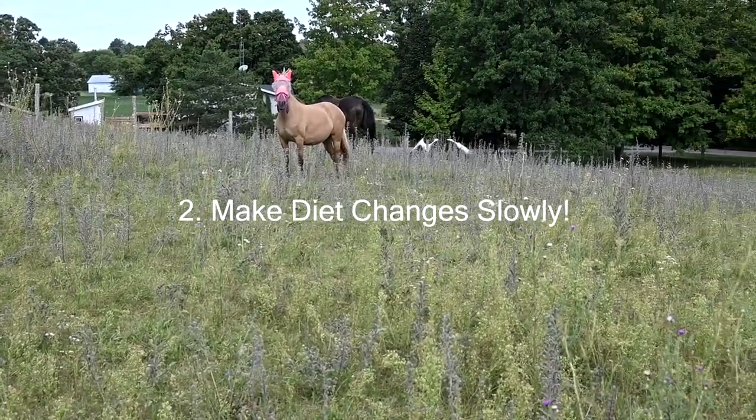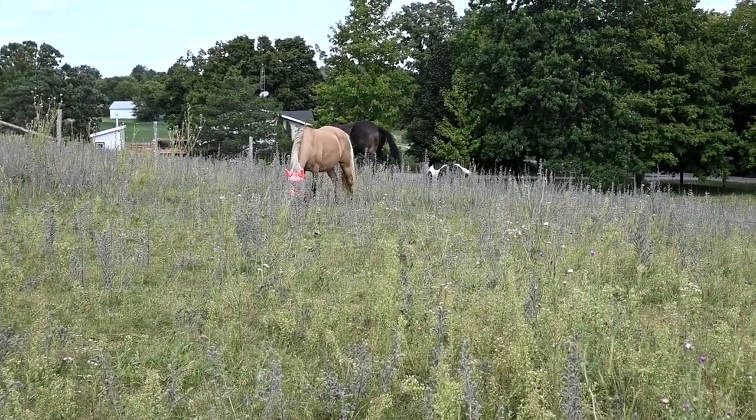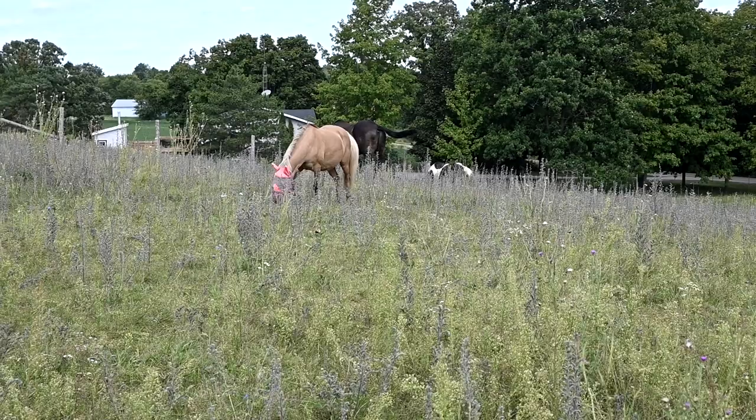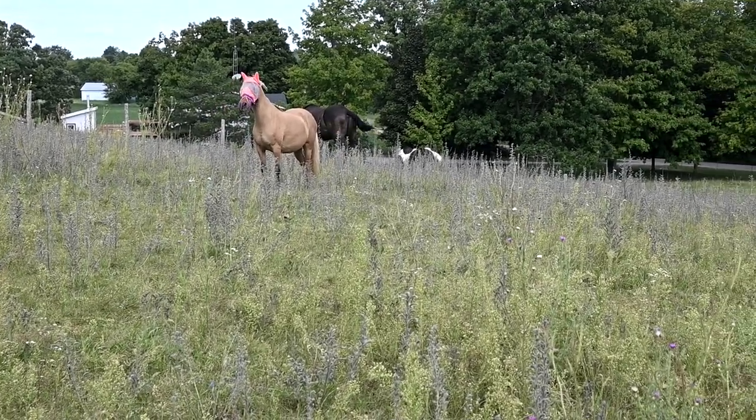We also make changes to their diet really slowly. We are especially mindful in the early spring when sugars in the grass are high — we always go really slowly putting horses out on the grass at the start of every season.